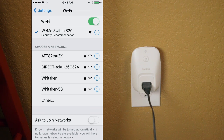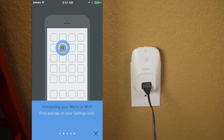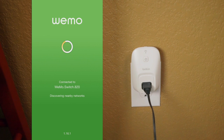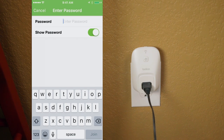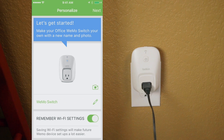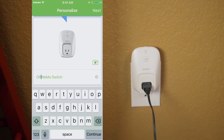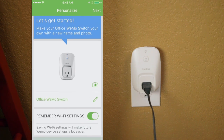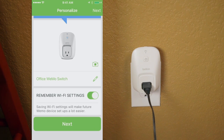Now we'll open the Wemo app and select our Wi-Fi network, and we'll enter our Wi-Fi password. First, we'll give our Wemo switch a name. We can also take a photo of the Wemo switch or the device that's plugged into it. I'm just going to call this one Office Wemo switch. Then we can select to remember our Wi-Fi settings so that our Wemo switch doesn't have to connect to Wi-Fi over and over again. Now I'm going to click Next.